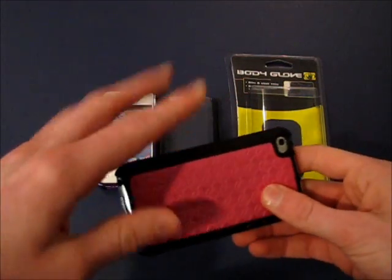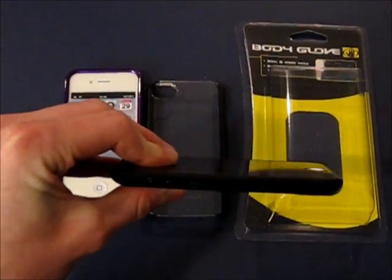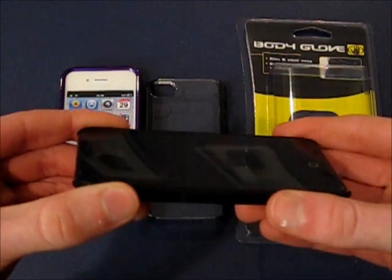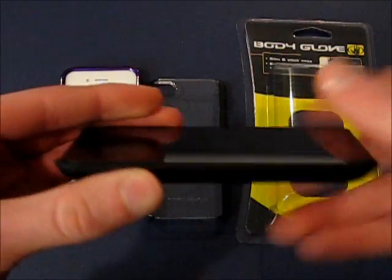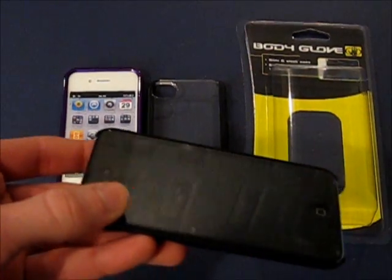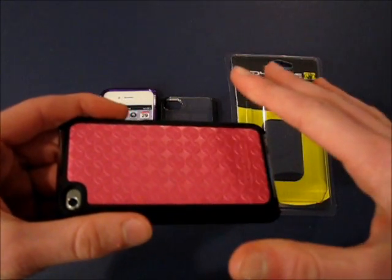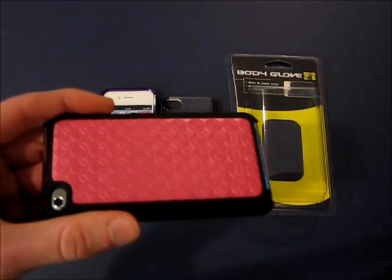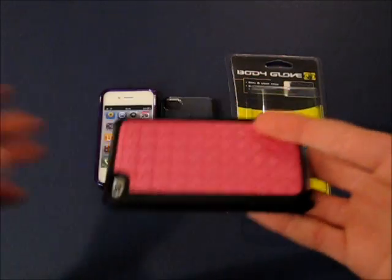It is pink and black, but that's fine. It does not cover the front at all — there's no lip on the iPod Touch 4th gen case, which is fine because some people don't like to feel something over their screen. But you've got to be careful of scratching. These cases do not come with any screen protectors.